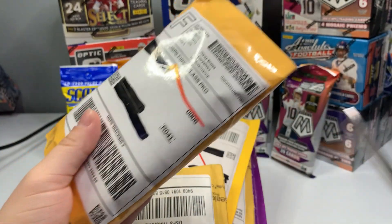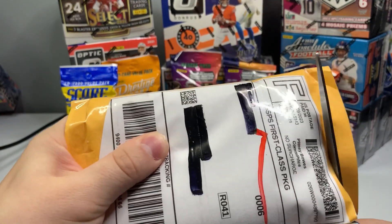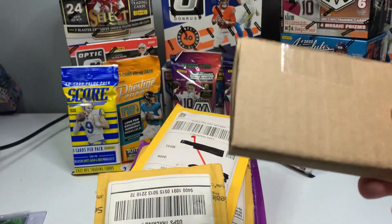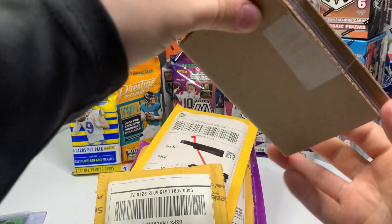All right, let's see if we can get in here — here's my pair of scissors. Some of these are pretty good cards if I remember correctly. You can tell who is an experienced seller by how they package these cards.